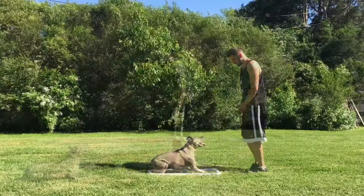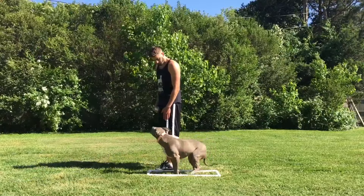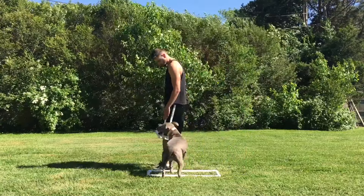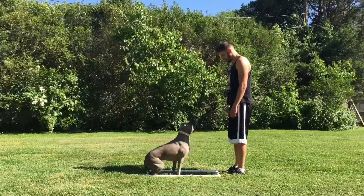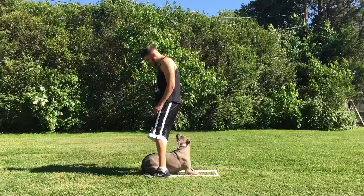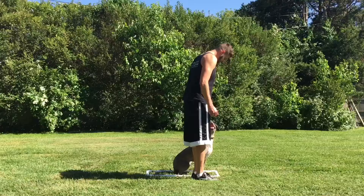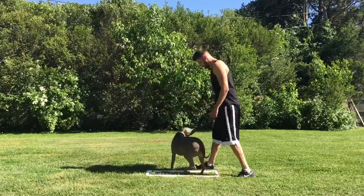Down. Heel. Yes. Front. Yes. Heel. Yes. Front. Down. Under. Yes. Heel. Yes.